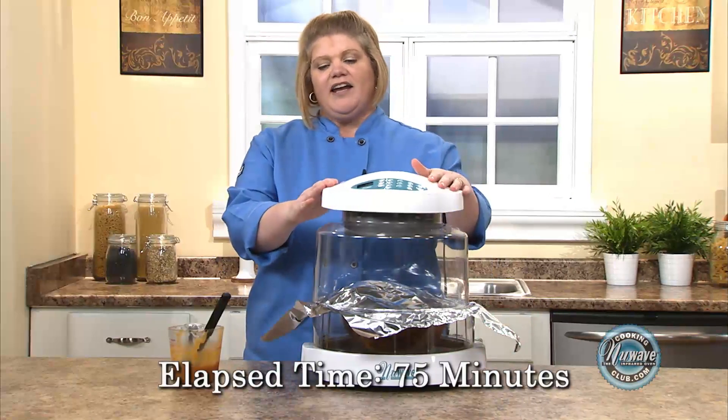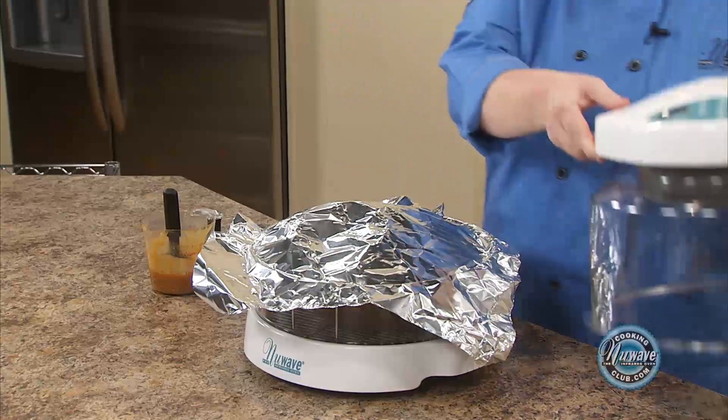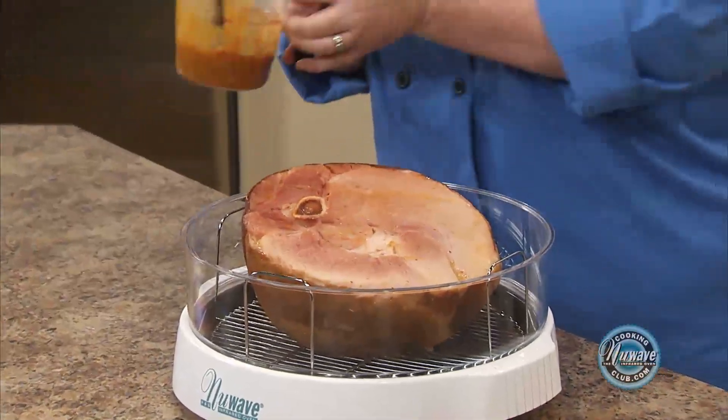And we're back. I went ahead and tented the ham after 60 minutes because I don't like it too brown — some people do. We have 15 minutes left and we're going to glaze it.